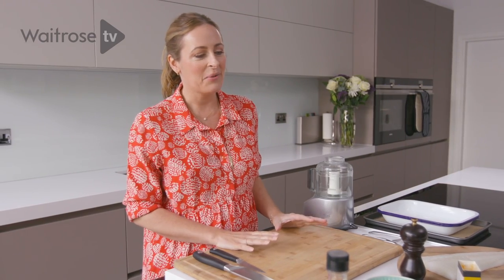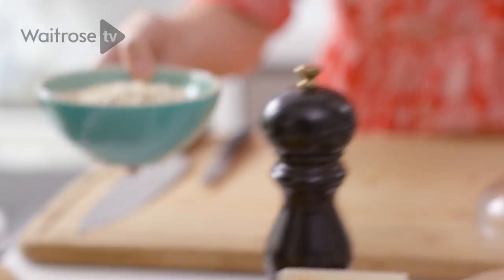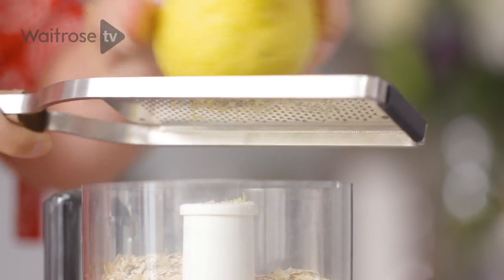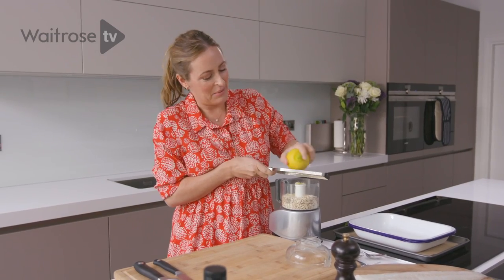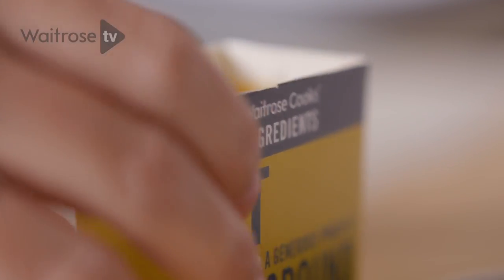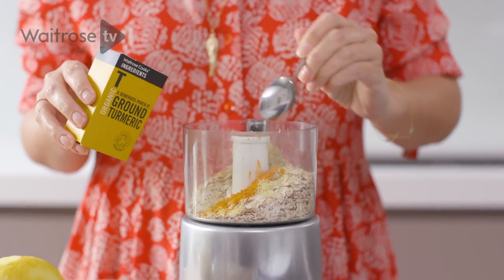Not everyone needs to be gluten-free, but if you are trying to cut back on eating too much gluten or too much bread, I wanted to create a really nice crispy crunch — the type of crunch that you would get on fish fingers — using some oats. I'm just going to pop those in a blender. And to give them some nice flavour, I'm just adding lemon zest, which really brings out the flavour in the fish. We know that fish and lemon go beautifully together. And then I'm going to add a little bit of pepper and a quarter of a teaspoon of turmeric, which gives it that lovely golden colour and a great flavour.